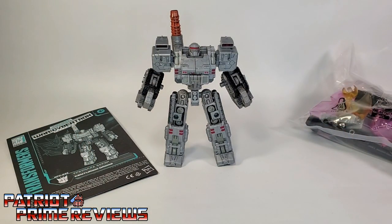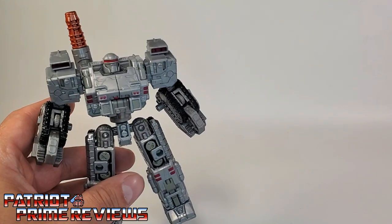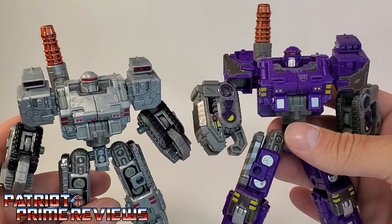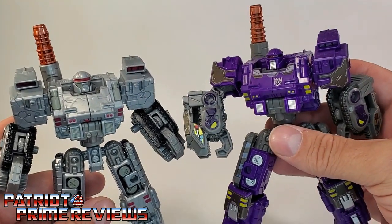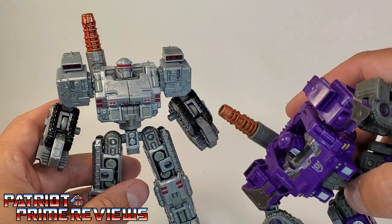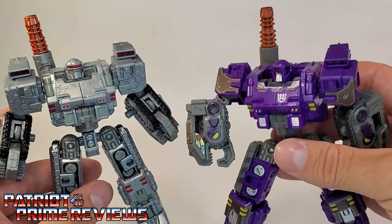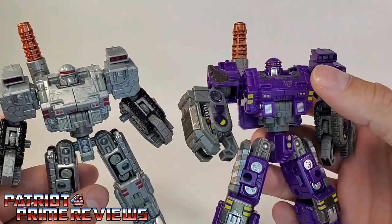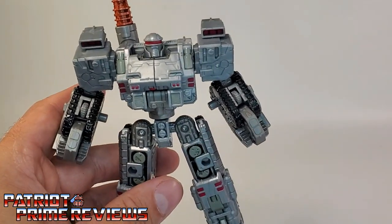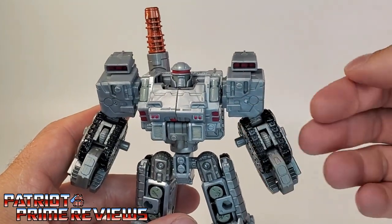You've got the Centurion Drone. The Generation Select Centurion Drone is nothing more than a straight-up repaint of the War for Cybertron Siege Brunt figure. I've already reviewed this guy and I think he is a fantastic toy. I'm really not going to go over all the transformations and gimmicks since I've already done them for Brunt. If you want to check out the Brunt review, take a look at it, but I will go over all of the new paint details that the Centurion Drone has.